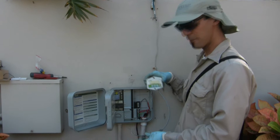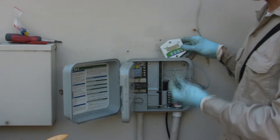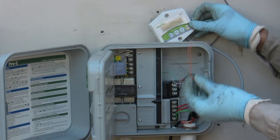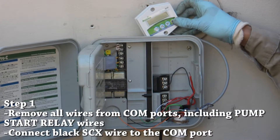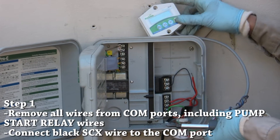We're going to begin with the power. The two power wires from this device are the orange and the black. The first step is to remove all your wires from your common points. This will include pump start relay wires, so that your pump doesn't come on and the signal is blocked.